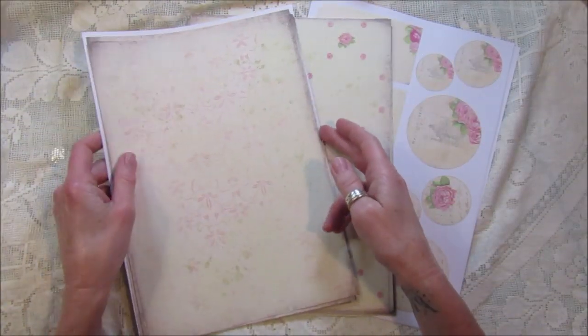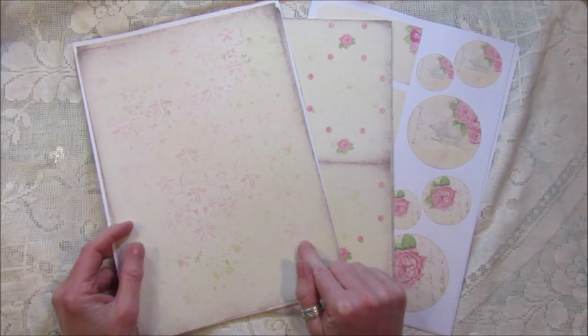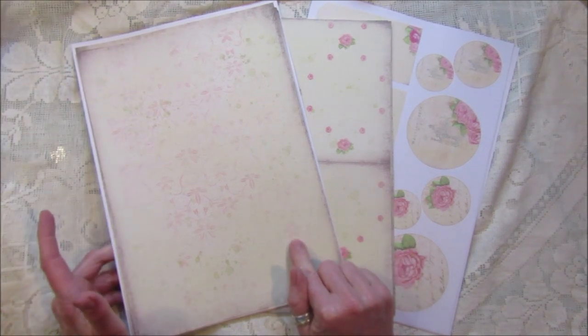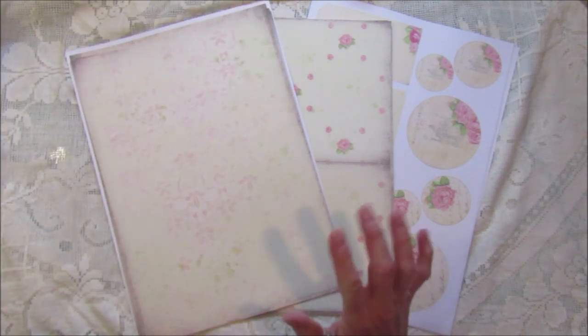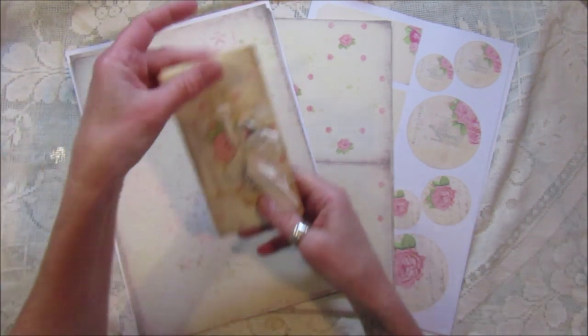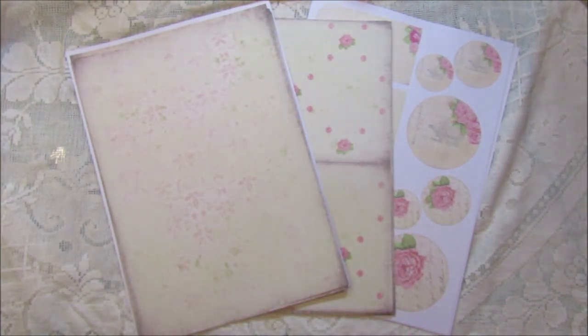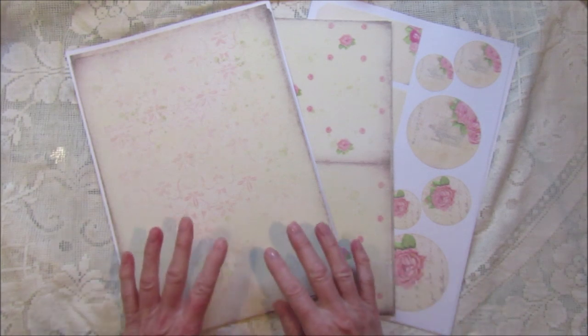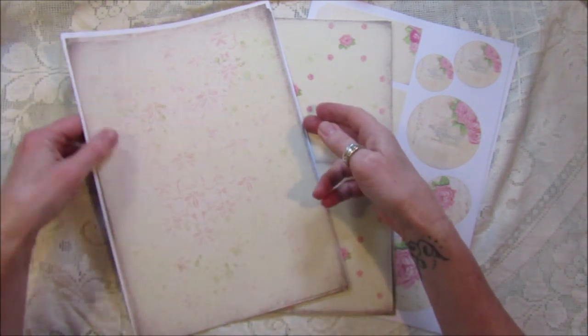Hi guys, welcome back to my channel! Today I'm going to give you a quick flip through of my new papers and also announce the winner of the random giveaway I had, which is just going to win one of these little flip books. I'll tell you who won after this. So this is called the Old Time Rose Journal Kit.